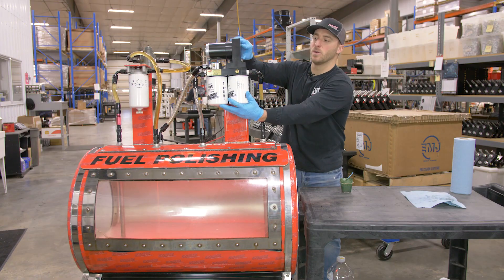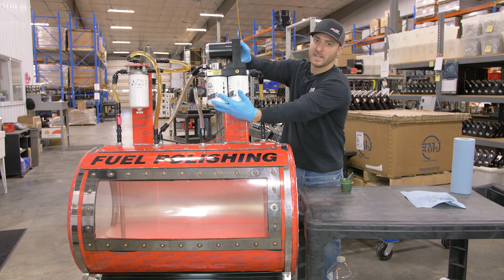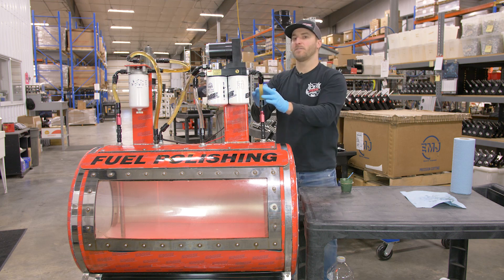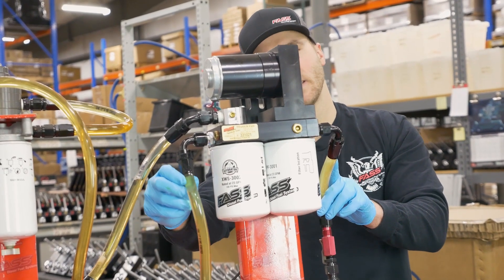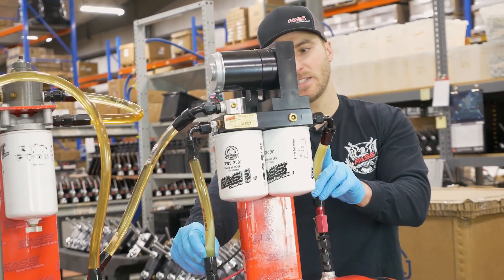Once you hear the tone change on the motor, go ahead and tighten your XWS and your FAST system will prime. You can see fuel getting supplied up to the engine and all your excess fuel and air getting returned back to the fuel tank.